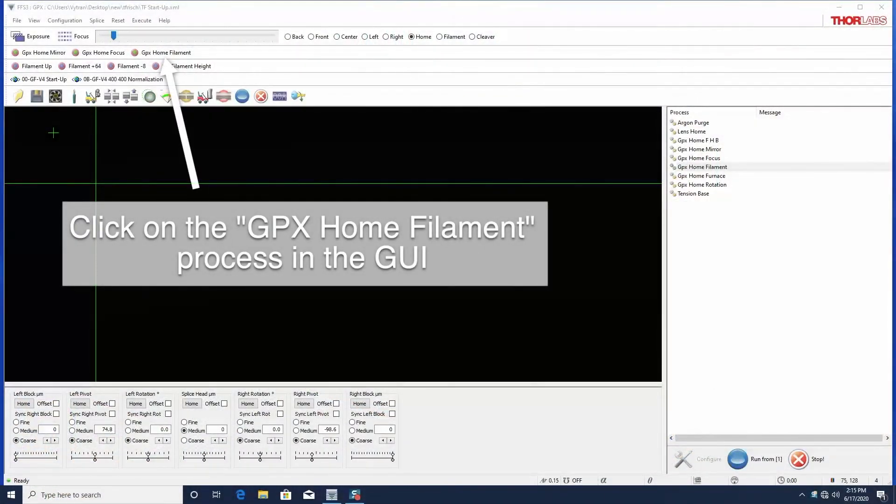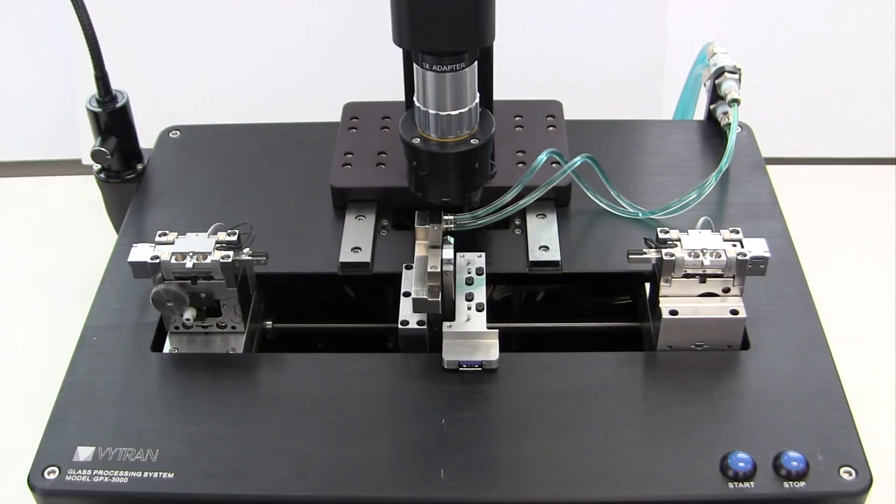Now, in the FFS3 GUI, click the GPX Home Filament Process button. This will cause the filament stage to move back down to home.